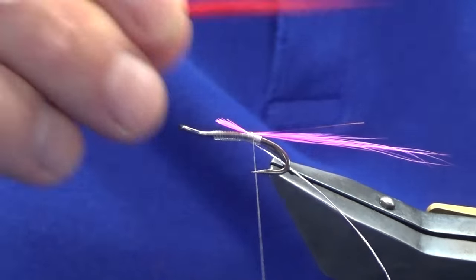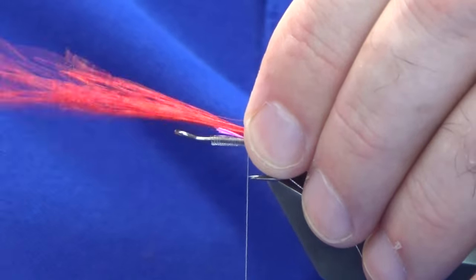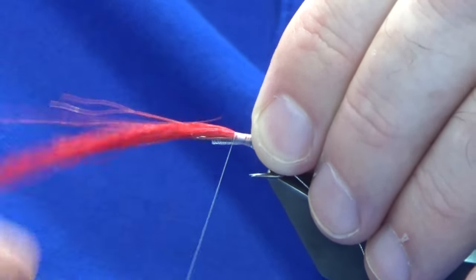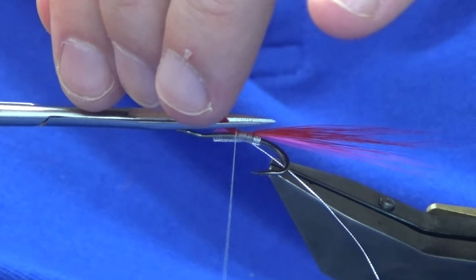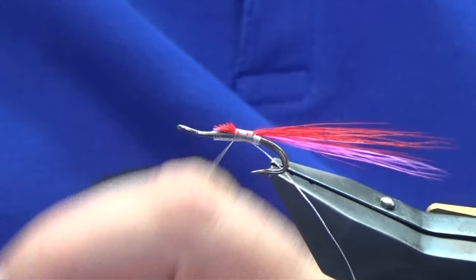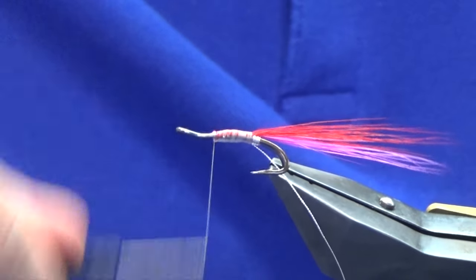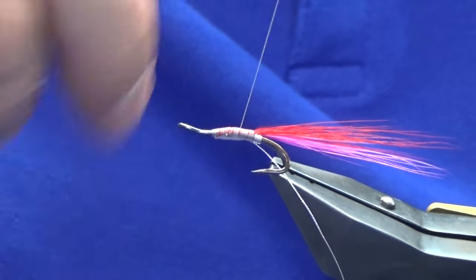Just moisten that for the wing. Then on top of the pink bucktail you're going to pinch a red bucktail — you could mix these like the cascade rather than putting them on individually. I'm just going to work my thread forward, tighten into everything, lift the excess of the red bucktail, take that away with a bit of a tapered cut, then just a wee lick of wax.